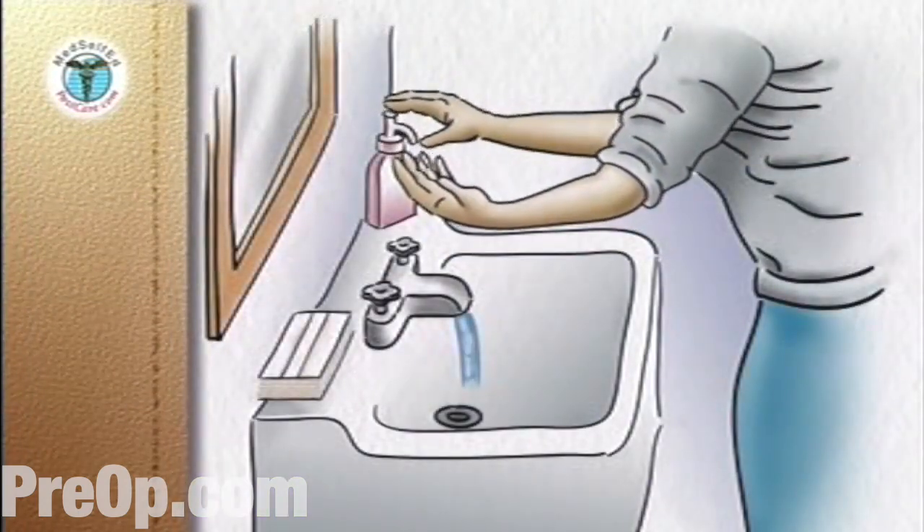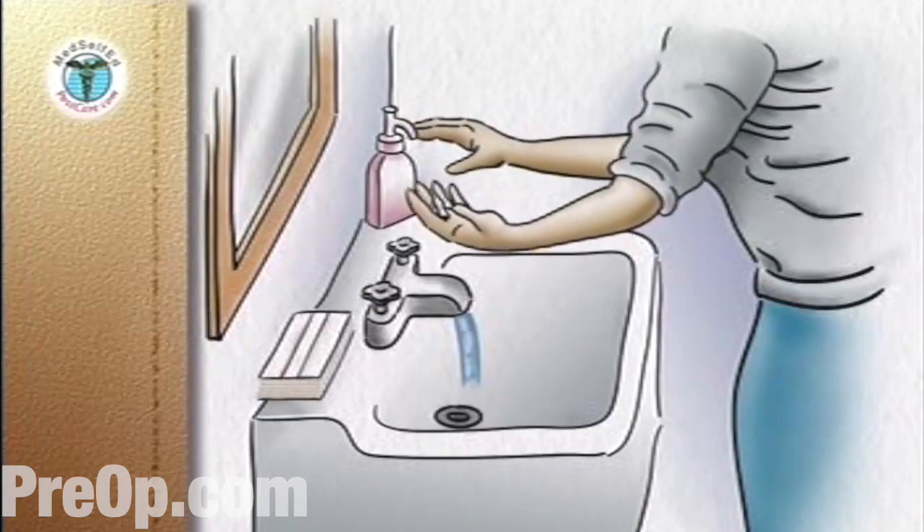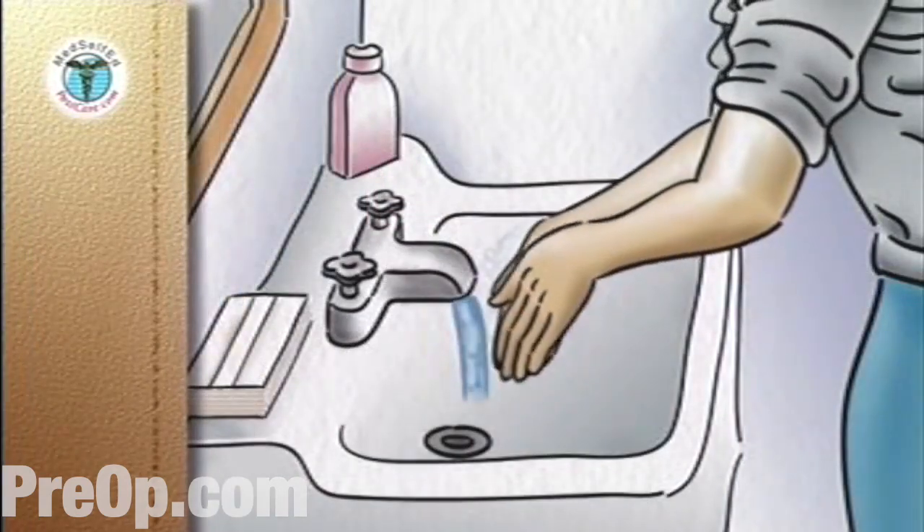Wash your hands vigorously with soap and warm water. Rinse and dry thoroughly with a paper towel.